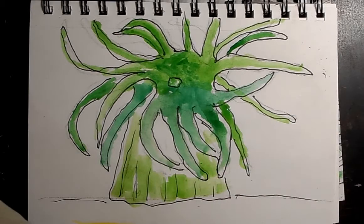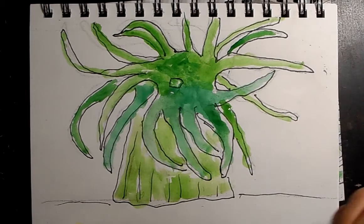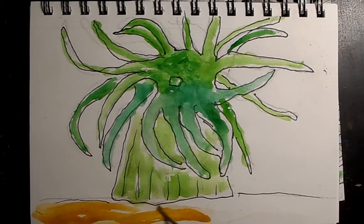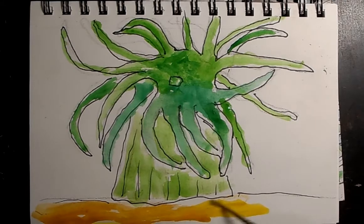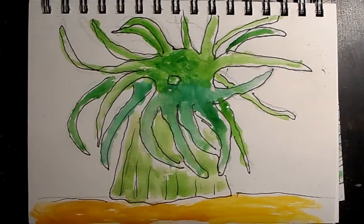Next time you're tide pooling, go check out those anemones and realize they have relationships with things around them. When the tide goes out they can close up and protect themselves from the heat of the sun until the tide comes back in. Now I'm going to put a little sandy color down here — like sand. You could put water in if you wanted; I'd recommend putting clean water down first, then your blue. I'm happy with it just this way since it stands out.